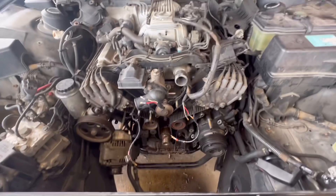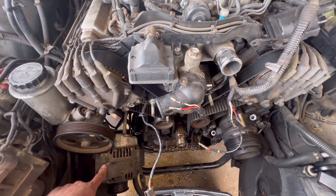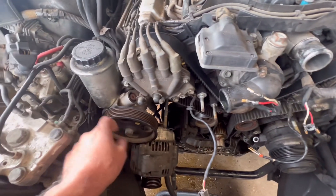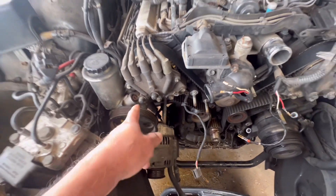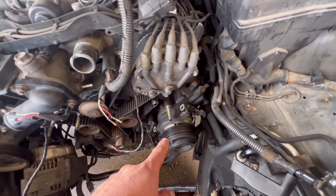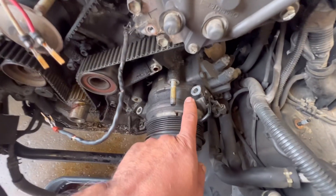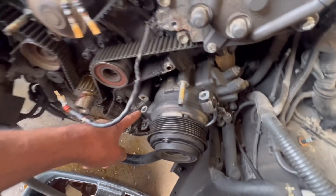In order to do this job, you have to remove the alternator. The book says to remove the power steering pump, but I didn't have to remove it. All I did was remove the alternator. It also says to remove the compressor, but I didn't have to remove the compressor. I just removed these two bolts right here and this nut right here.